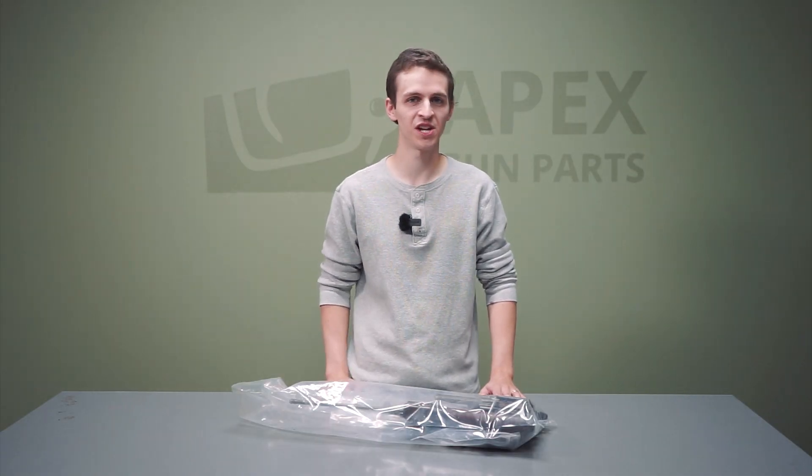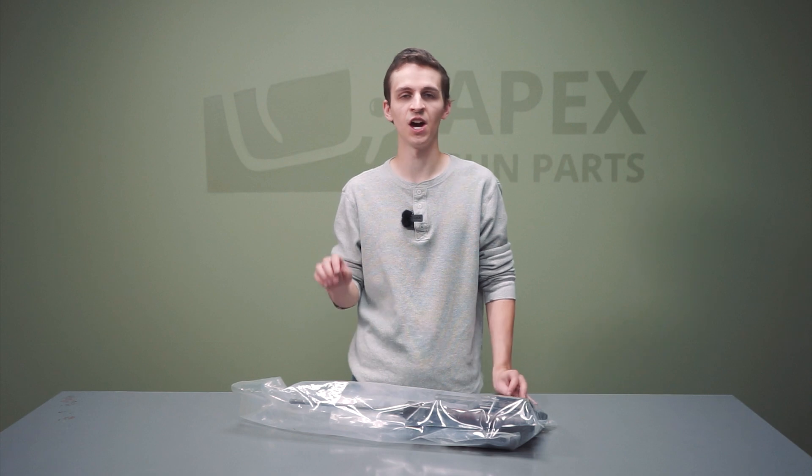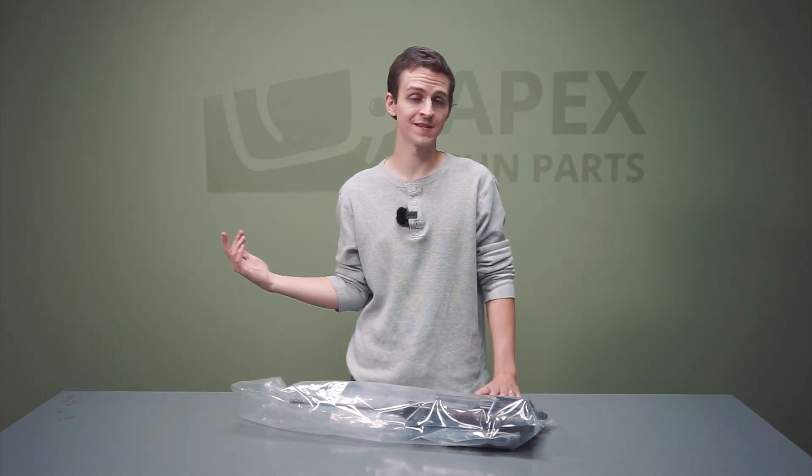Hey everyone, welcome back to the Apex Gun Parts channel. Today we've got another kit unboxing — or unbagging — video of an extremely rare kit we got in at the time of this video: the HK61, otherwise known as the M61.